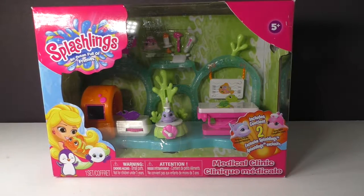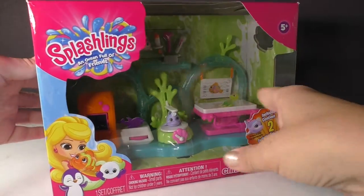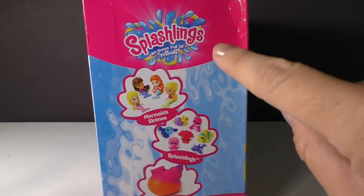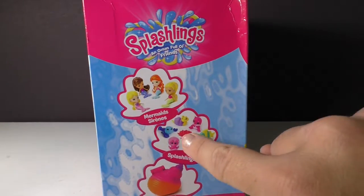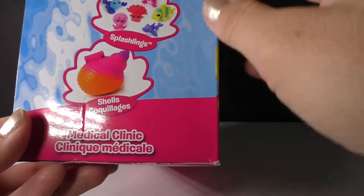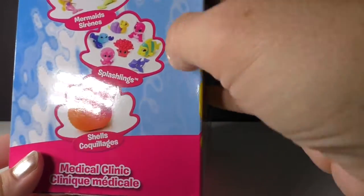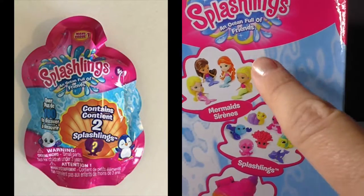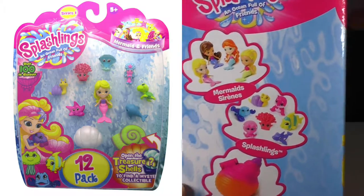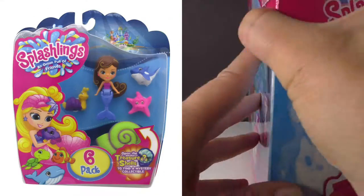This collection of toys revolves around underwater animals and creatures. You can collect mermaids, little Splashlings, and also seashells. There are blind bags where you can get two Splashlings, packages where you can purchase the mermaids, and then of course a couple of play sets, and this is one of them.